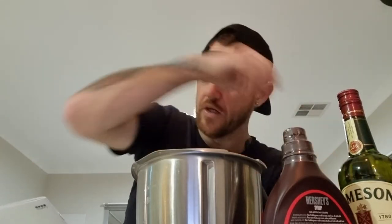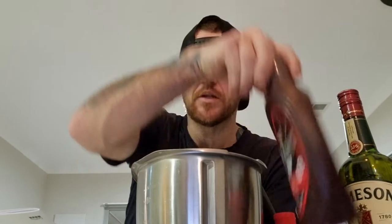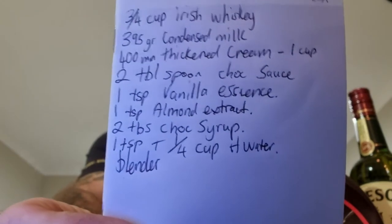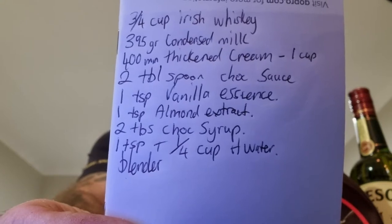All right guys, welcome back. I've got our little recipe written down here and I'll explain them as we go through and pour them all in. For the Baileys mixture, we want three quarters of a cup of our Jameson. We want one full can — 395 grams — of condensed milk. We want 400 ml, one cup of our thickened cream. We want two tablespoons of our chocolate sauce, one teaspoon of vanilla essence, one teaspoon of almond essence. And then one teaspoon of instant coffee dissolved in a quarter cup of boiling hot water — mix that through and pour it in first. So I'll get the kettle on.